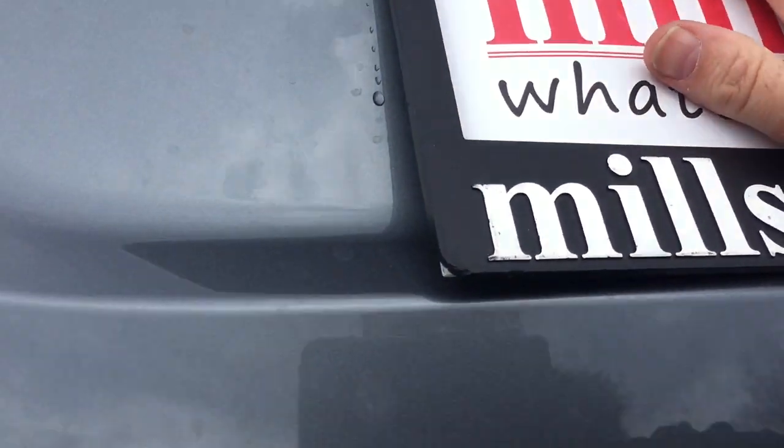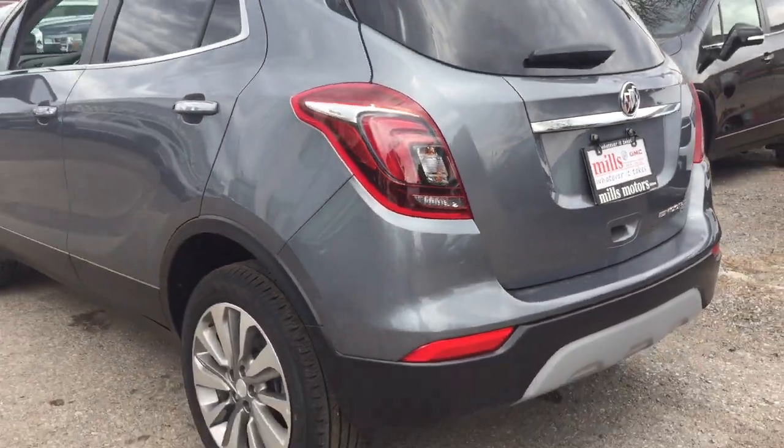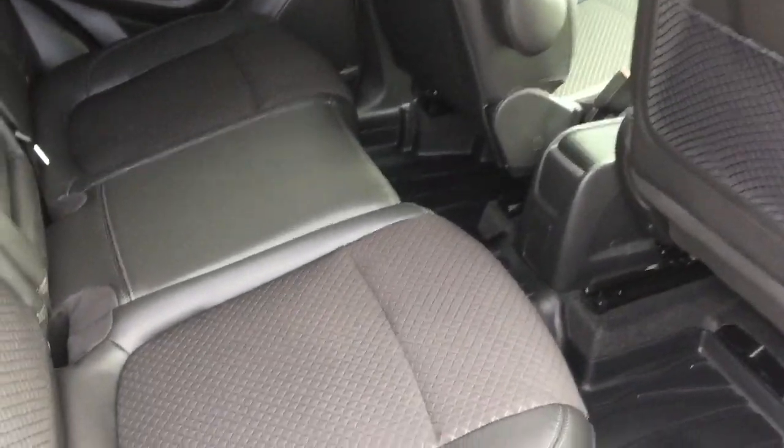To close up the hatch, just give a little push and back in position it goes. And now we're going to check out that flip and fold seating.